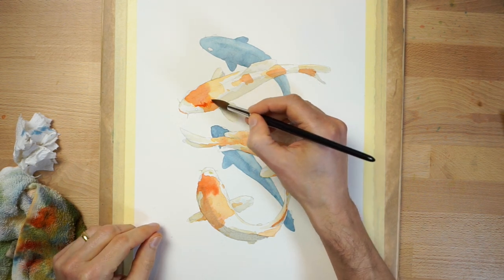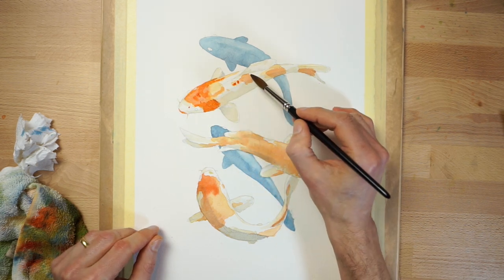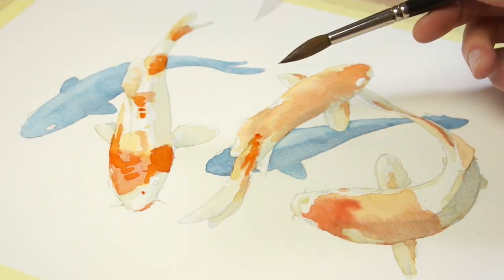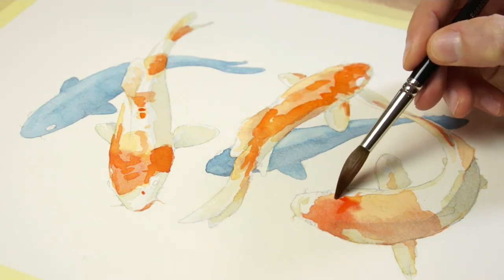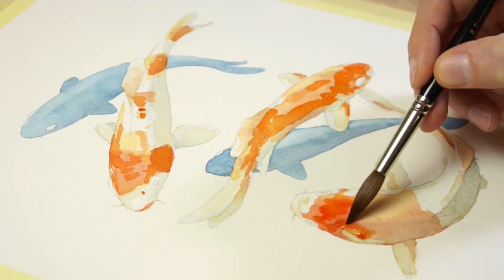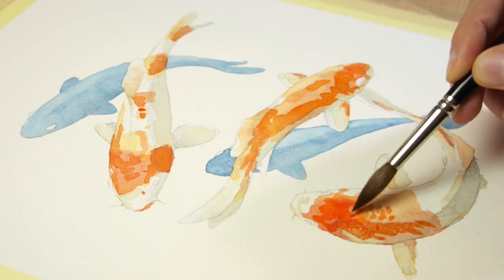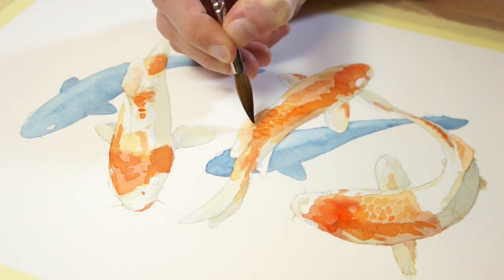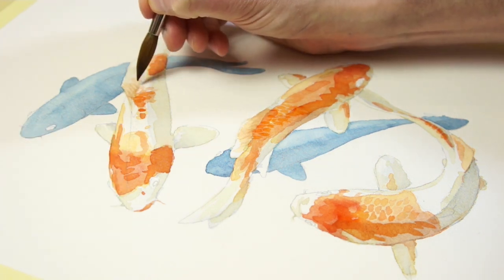Now I want to start adding more texture as a way to imitate the blotchy patterns on the surface of the koi fish and to give an impression of scales. To do this, paint smaller random shapes with a medium strength mixture of paint, and don't worry about overlapping the edges of the underlying brush marks — this will help produce a more interesting multi-layered appearance. For the scales, use the tip of your brush to add small diamond shapes in a few areas and add a few quick linear brush marks to create texture on the fins. You can refer to the reference photo for this stage to help you figure out the shapes you need to paint.